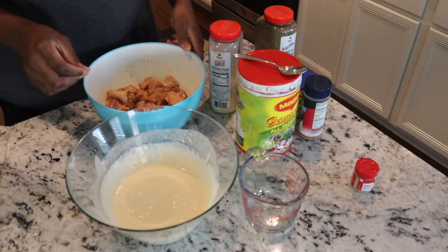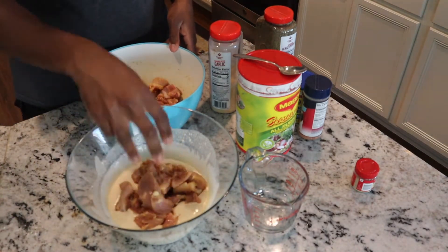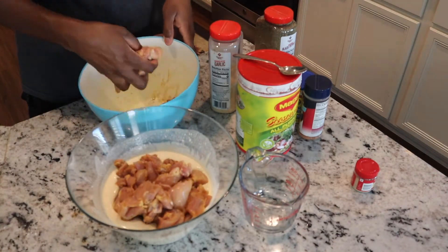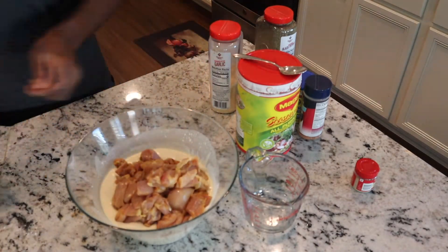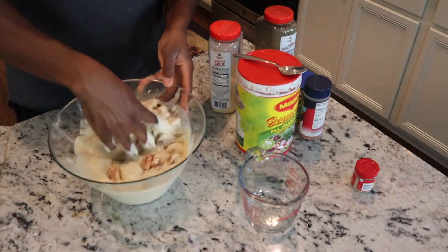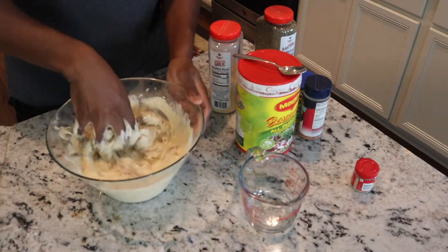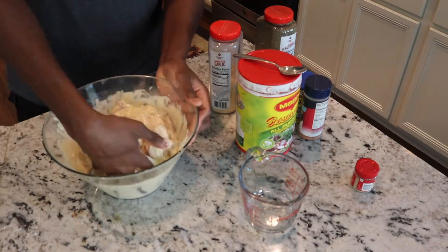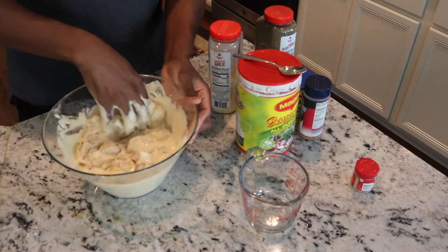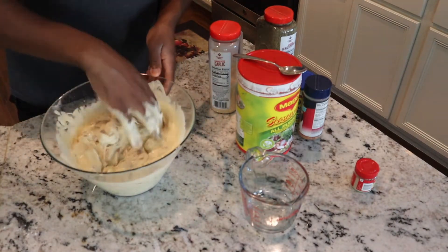Once you're done getting that batter consistency, you're gonna add your chicken to the batter and just mix it around. This is before you actually start frying the chicken. You can use your hand — clean hands of course. Just mix it around until it's all coated in the batter, and after that you're gonna start frying.